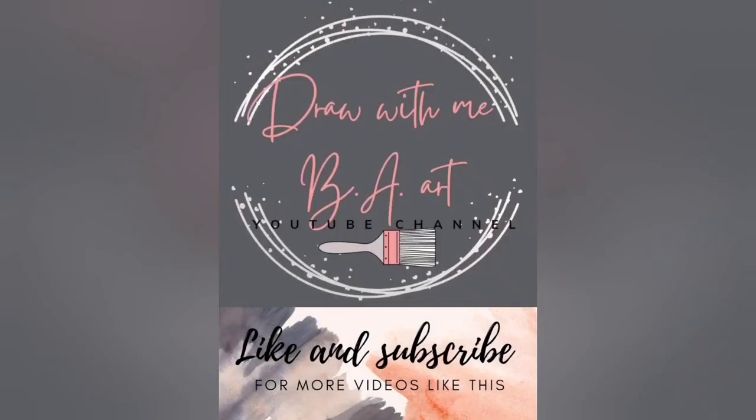Thanks so much for watching. Don't forget to like and subscribe, and don't forget to watch some of my other videos. We'll see you in the next one.